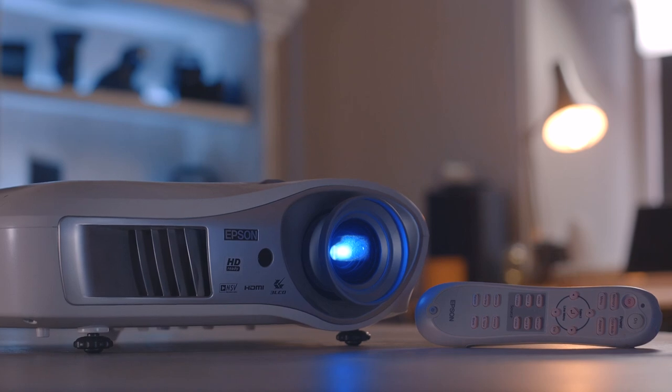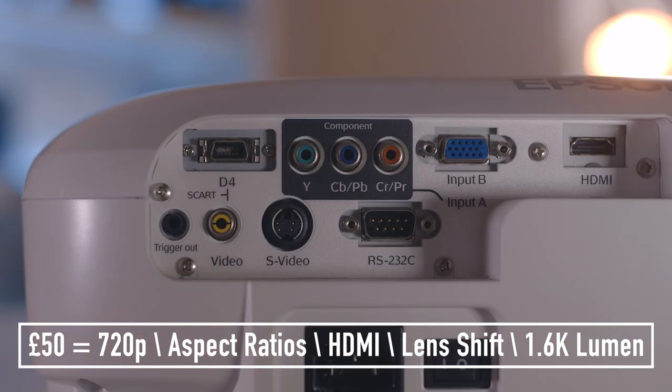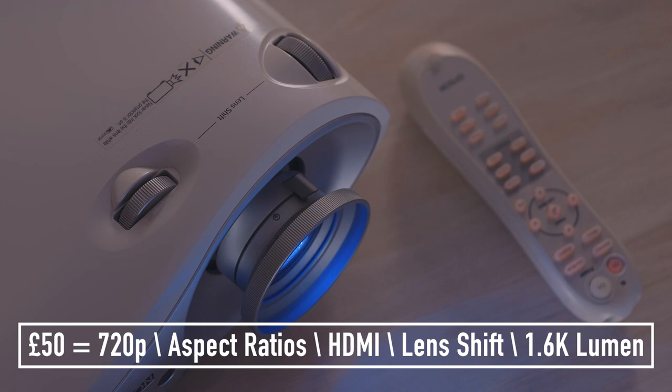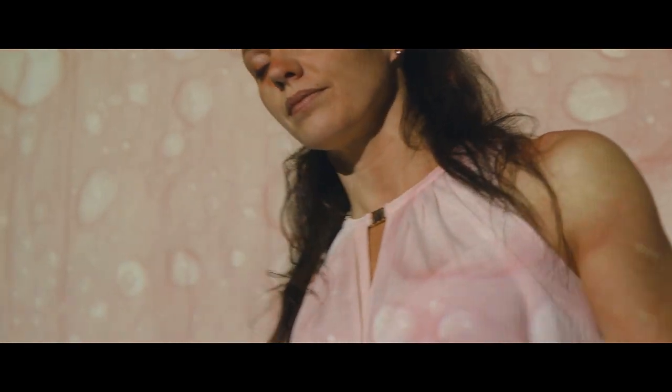The next one was £50, but this one was in amazing condition, and it had loads more features such as aspect ratios, HDMI inputs, lens shift, and a much brighter lumen output. You could also get a 1080p projector if you stretch your budget to about £150. In my opinion, these are only really beneficial when you're doing front-on projection, as with 720p you can really start to see the pixels. But for everything else, 720p was absolutely fine for me, and they are significantly cheaper than 1080p ones.